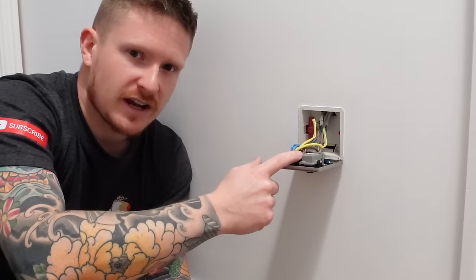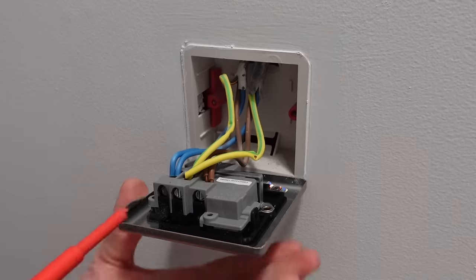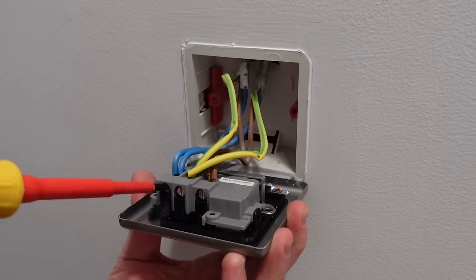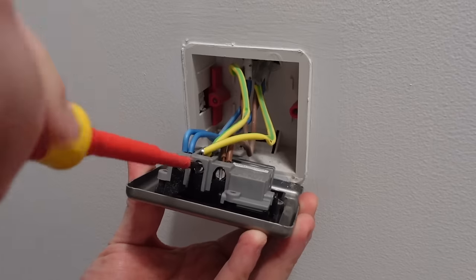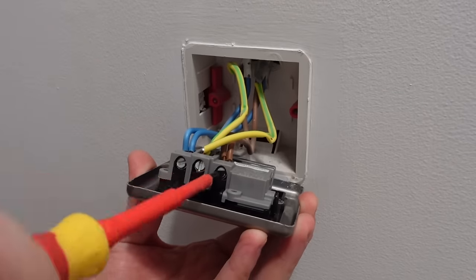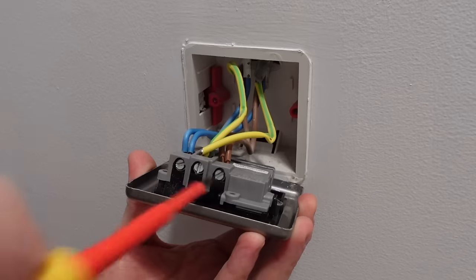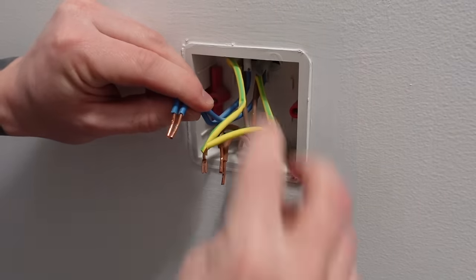We're going to undo the screws and release the cables from the faceplate of the socket. To do that, we'll use a flathead screwdriver on each terminal and undo the little screw, which will in turn release the cables. We can then pull the cables out and leave them to the side.